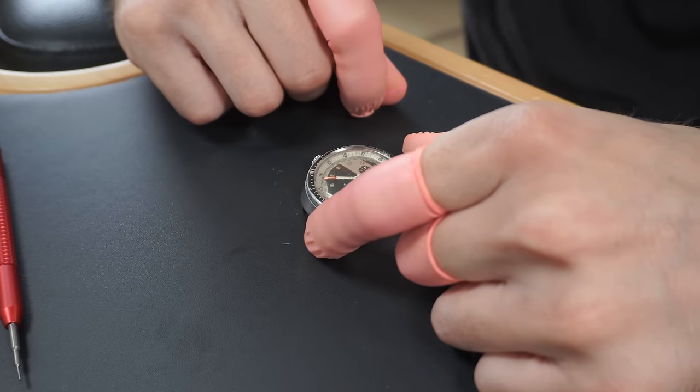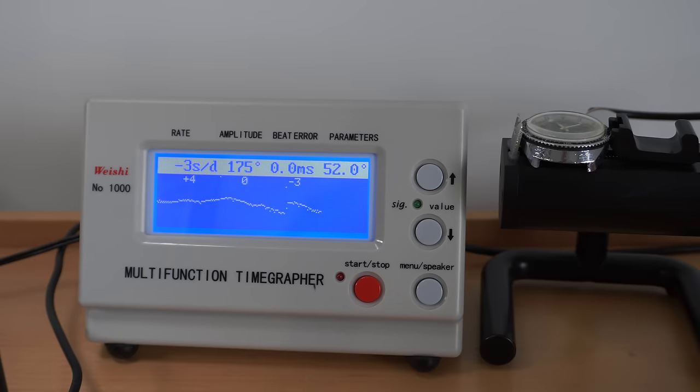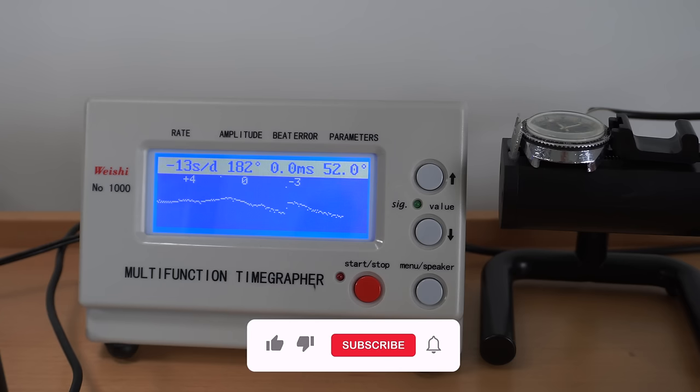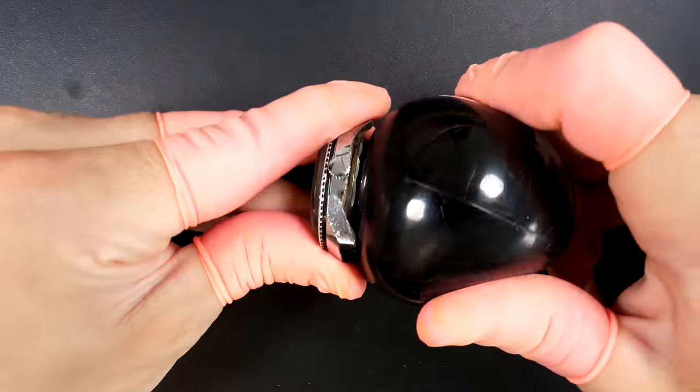First I'm gonna check how well the watch is running. On the timegrapher, the amplitude is very low, around 180, and there are some jumps. It's losing about 13 seconds a day. The beat error is good but the amplitude is very very low and it's running very strangely with some jumps. So I definitely need a service on this watch.